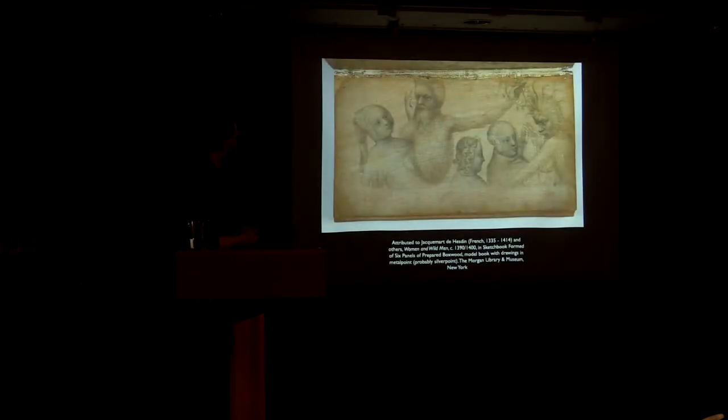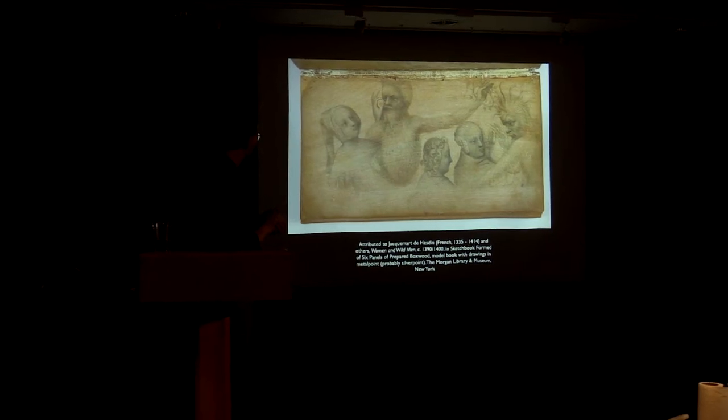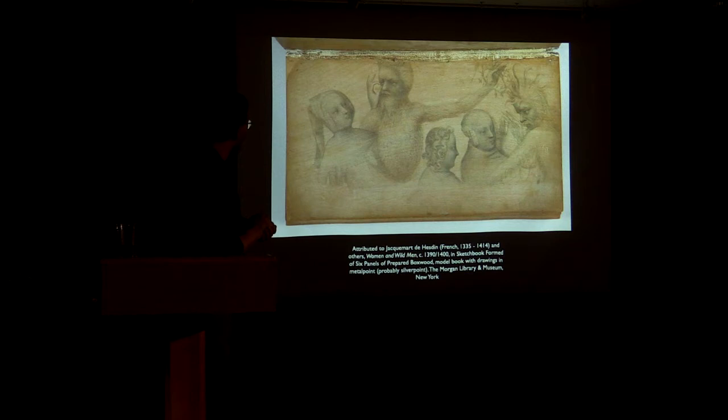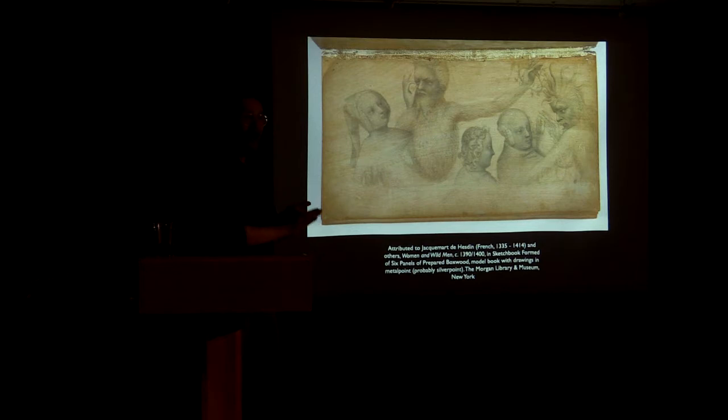This goes all the way back to the encyclopedia on the properties of things from the 13th century, which had a small section on art materials describing silver as a drawing medium. Here's one of these old silverpoints — a student sketchbook by Jacquemart de Hesdin, made out of leaves of boxwood, very thin, almost like shingles, coated with paint. That's the secret to silverpoint: although silver is soft enough to draw with, it's too hard to draw on paper, so the way to make silverpoint work is to coat the paper or the boxwood with something.